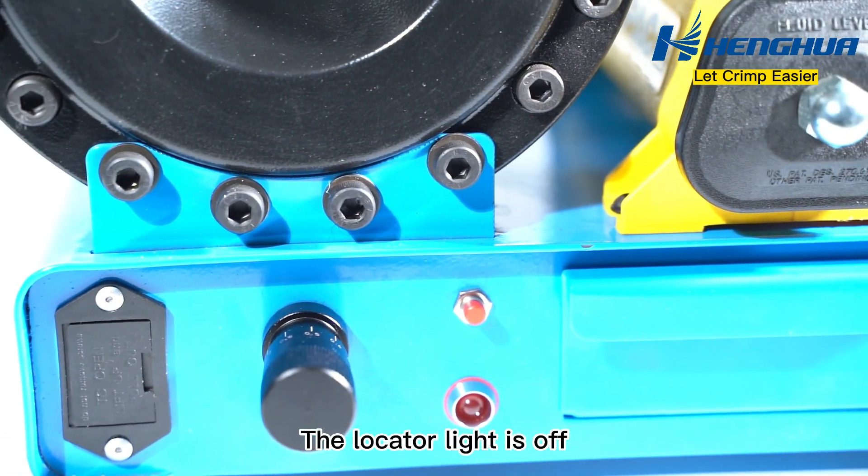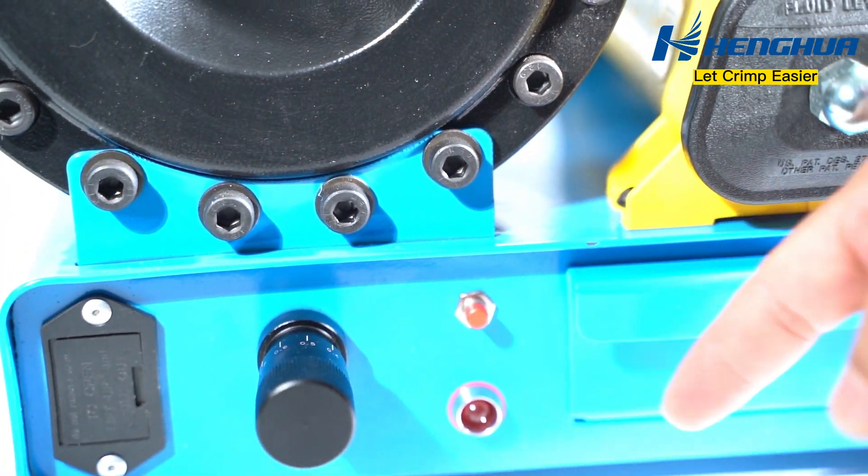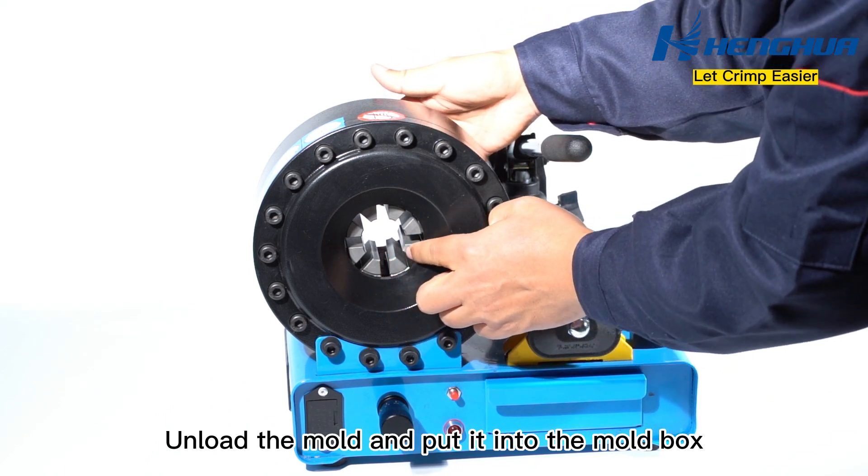The locator light is off. Unload the mold and put it into the mold box.